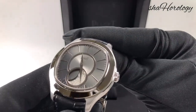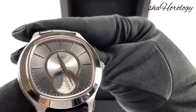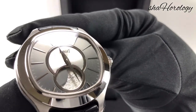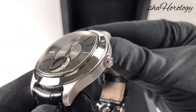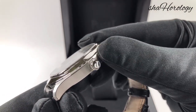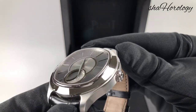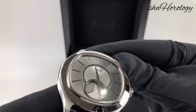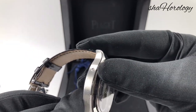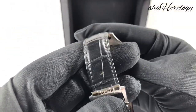It's in 18 karat white gold, the hour markers inside also white gold. You have a sapphire crystal caseback as well. The moon phase is really the star of the show here — the disc itself has been given the look of the moon's surface with craters and bumps. There's your moon phase, and there's your moon phase pusher.